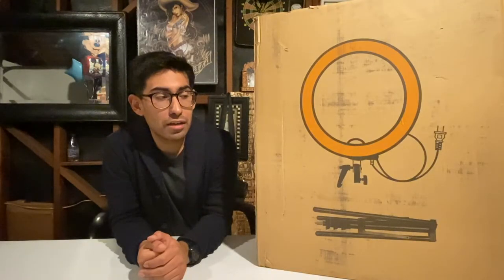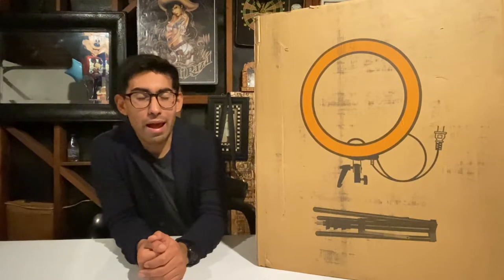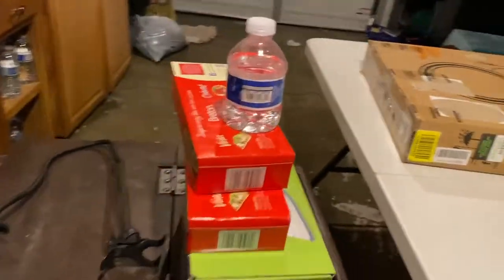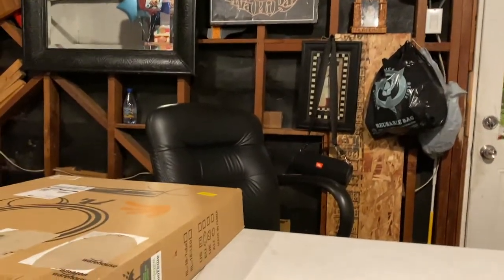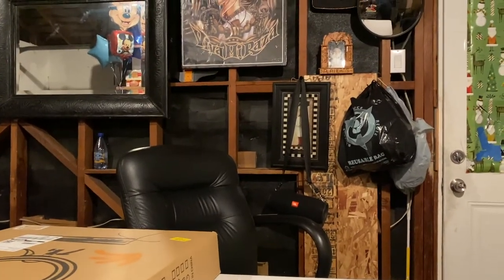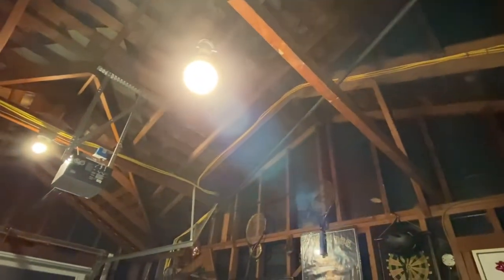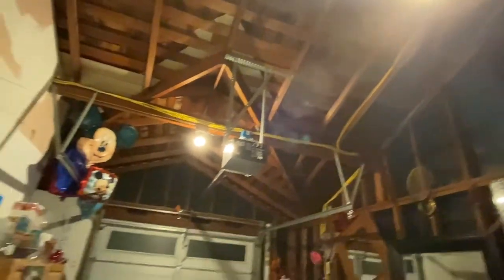Real quick, let me show you what I'm exactly working with right now, just so you get a good idea of what to compare. Here's my fancy tripod that I tactically placed, and here are the two light sources I'm currently using for my videos. It's not really the best for night video stuff, if you know what I'm saying.